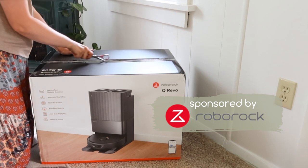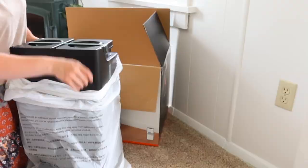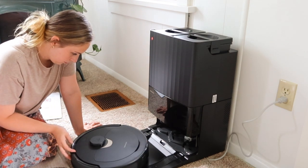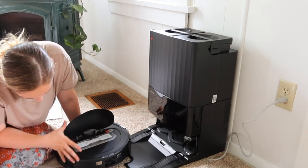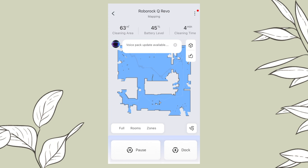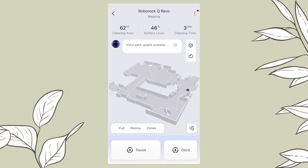Thanks to Roborock for sponsoring today's video. I am so excited to share with you the QRevo vacuum - this is a mop and a vacuum. The QRevo comes with a five-in-one multifunctional dock to help users keep maintenance to a minimum. This dock has auto mop washing, auto mop drying, auto dust emptying, and it automatically refills the tanks. Whenever I first set up my QRevo I was able to watch how the vacuum mapped out my home. This created a map that I can edit and I'm able to create boundaries and specific rooms and label those rooms so that I can direct the vacuum to where I want it to vacuum and where I want it to mop. I love the feature that you can see the walls and doorways in your home - it gives you a better visual aid on how to use the vacuum to maximum capacity.